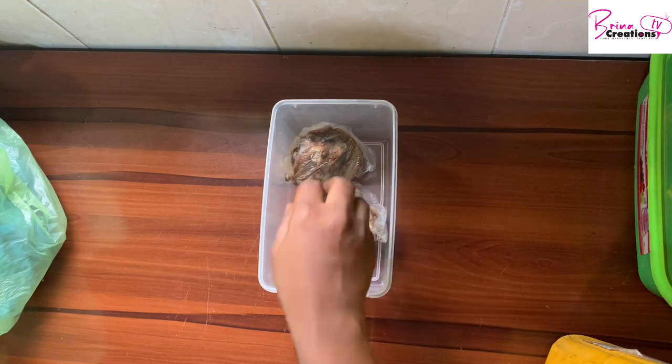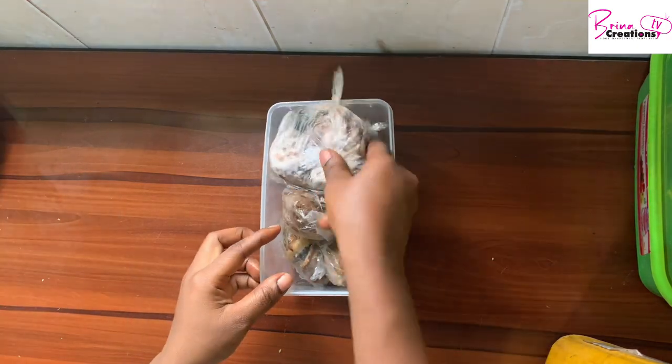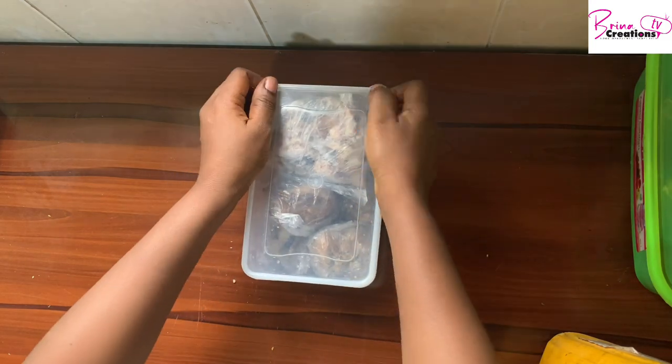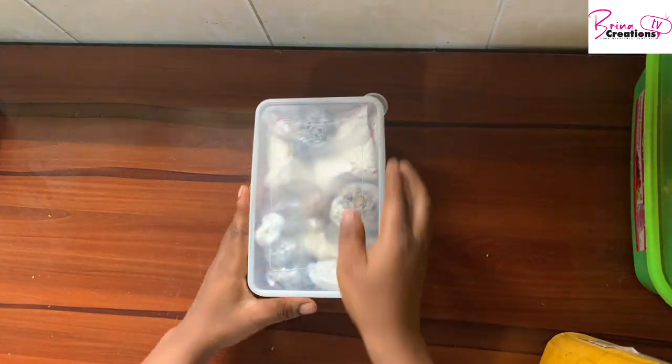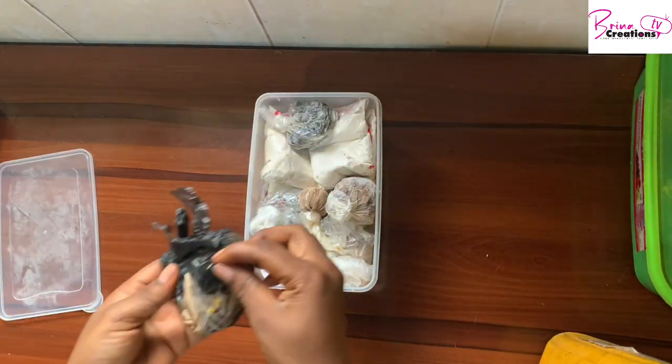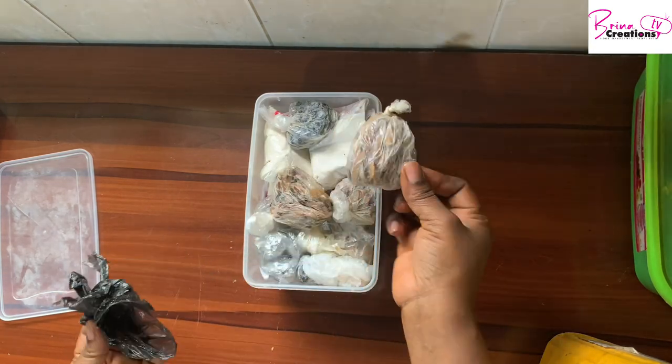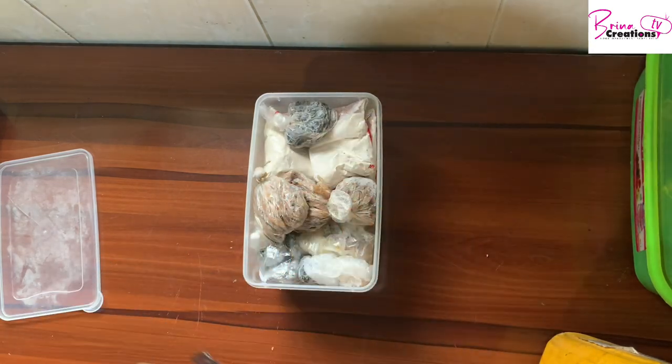I have my smoked panla here, which I have also deboned and packed in individual plastic bags, so that when I need it I just take the quantity I need. Because if it's frozen it'll be harder to remove the bones. I also have my oba in this one — I forgot that before.